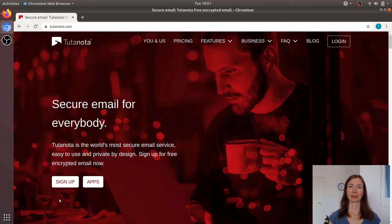Hello everyone, my name is Hannah from the Tutanota team. Tutanota is an encrypted email service, and usually when you hear email encryption you think that's complicated, but Tutanota is different. I'm going to show you how easy email encryption can be.